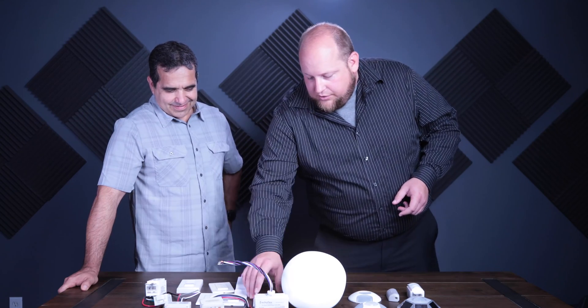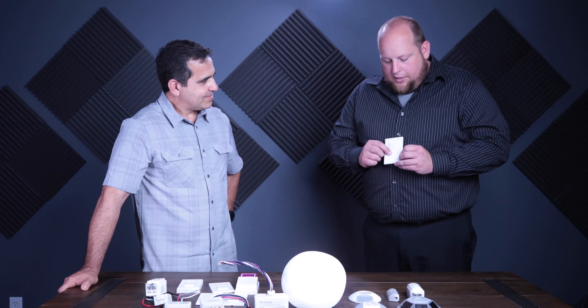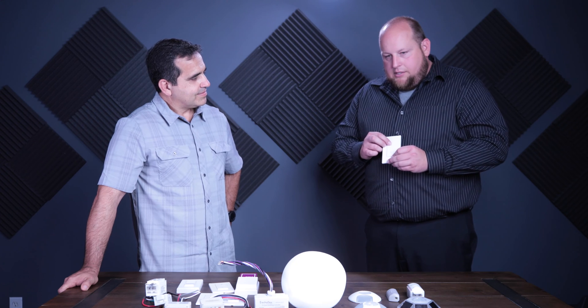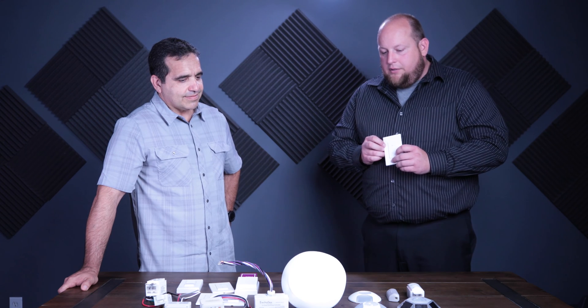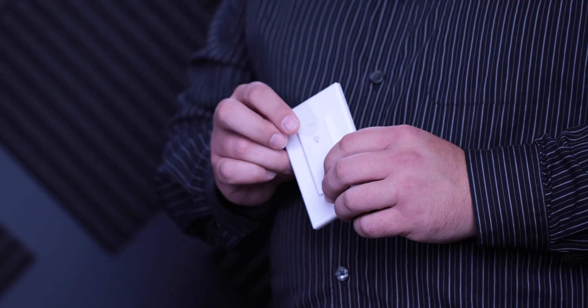The other style of switch we have is the same Decora style casing, but with a battery. You can see this one is significantly thinner, which allows us to include a battery. Again, a press and release turns on or off, and a press and hold dims up or down.